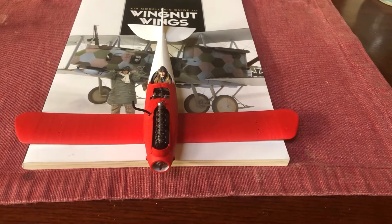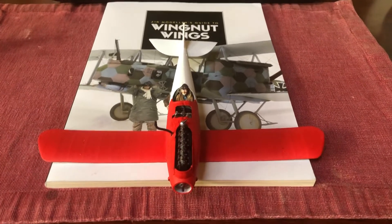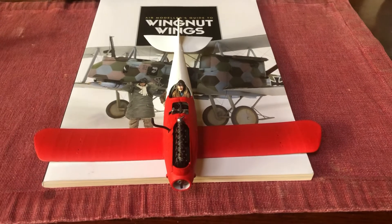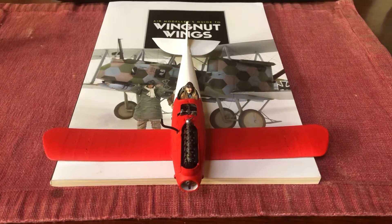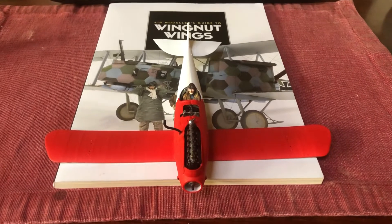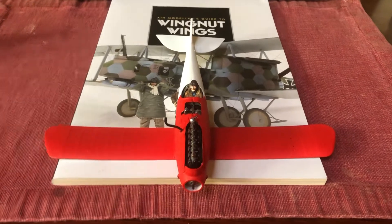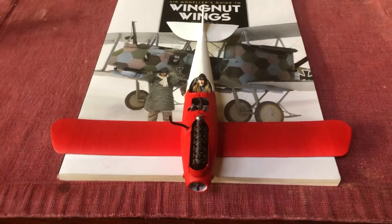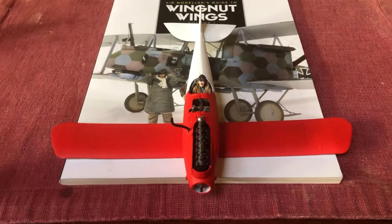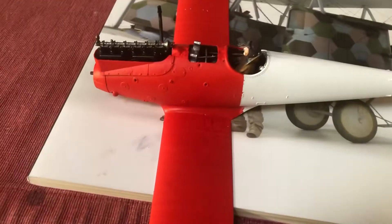Hi folks, I'm back on this Wednesday morning and I'm pleased to say that I got the Vallejo Red on the front of the fuselage as well as the top of both wings — only showing the attached bottom wing now — without any major issues. No real problems with the masking or overspray; there's just a slight little bit of bleeding.